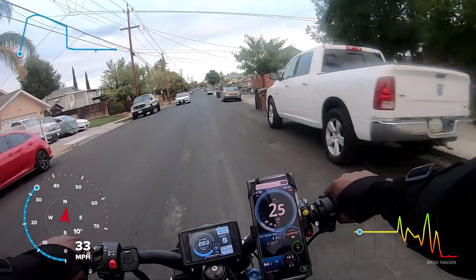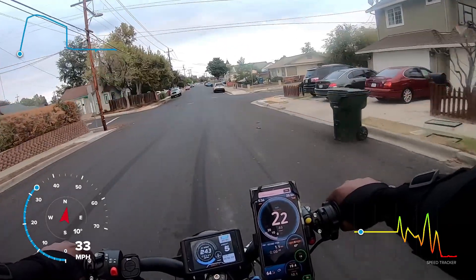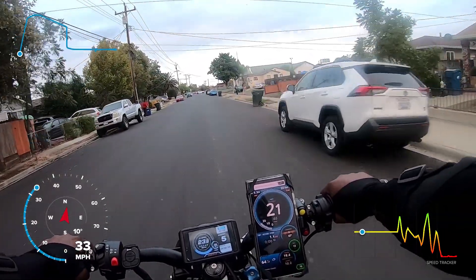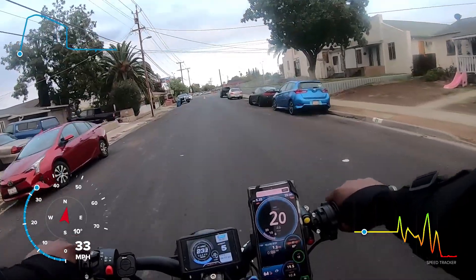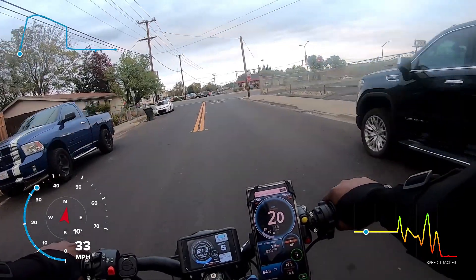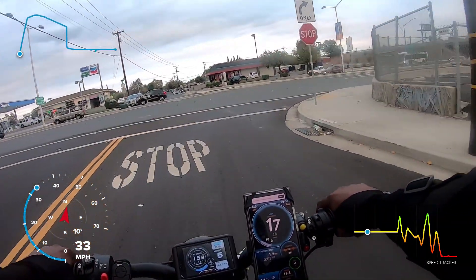I'm going to jump on the freeway. I was able to get my speedometer kind of close, more accurate than before — I had to change the wheel size inside the settings. I have the Ulysses GPS on my phone as well as the display, and what we're going to do is jump on the freeway.